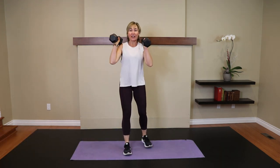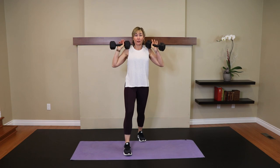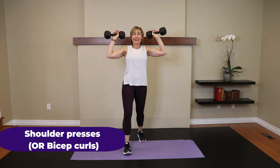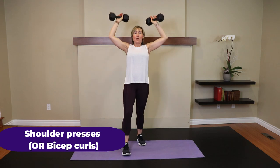Now stagger stance. Turn your palms so they face me — shoulder presses for five. If that bothers your shoulders, do bicep curls. Go for five. Four. Three. Two. Slow and controlled. One more.